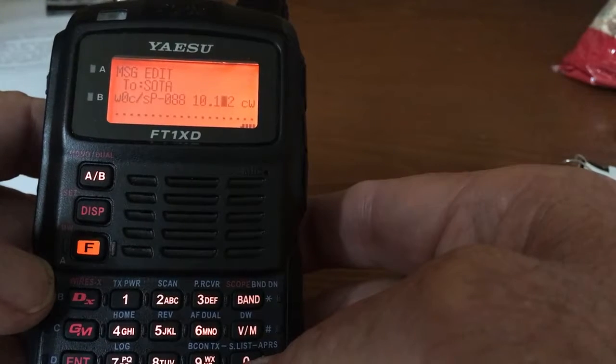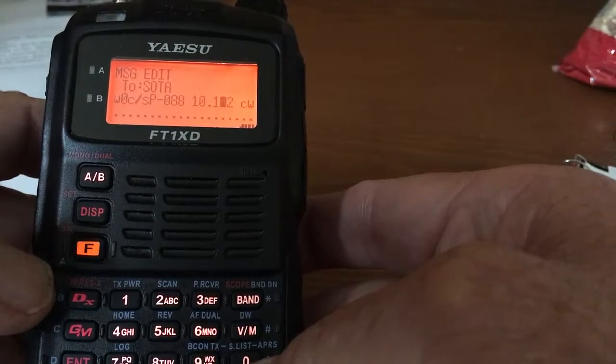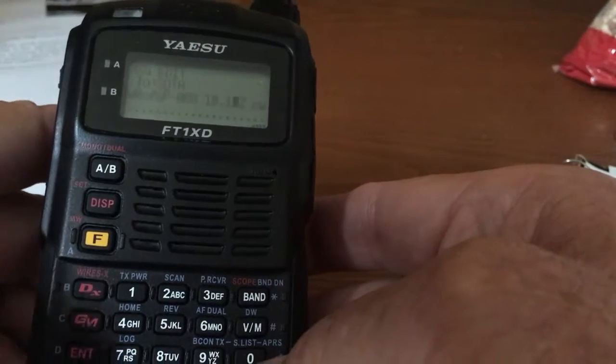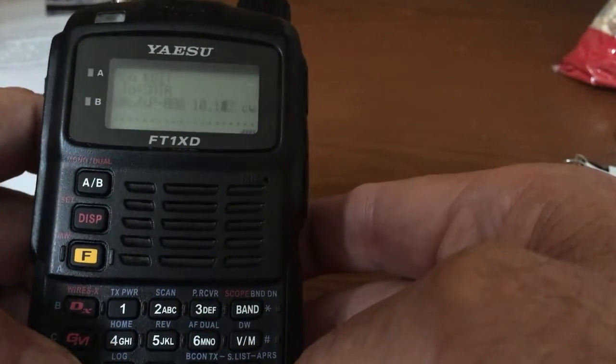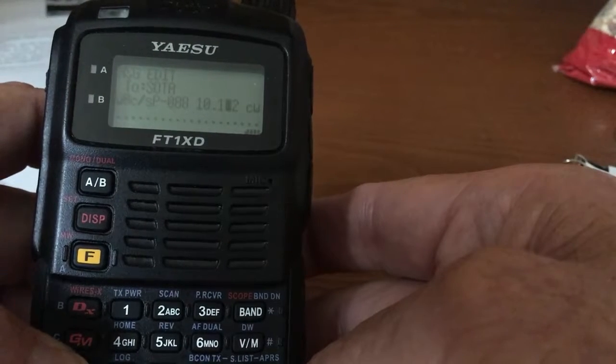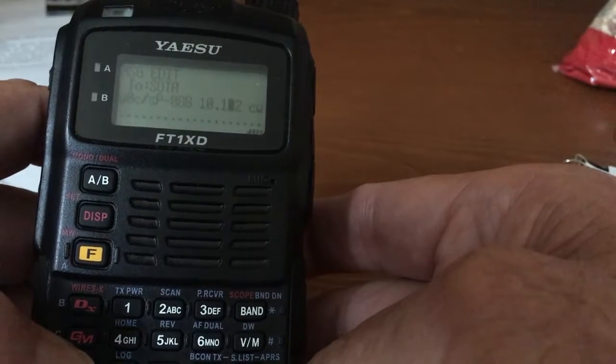All right. Now I've got the previous APRS spot edited, making it 10.112. Now all I have to do is hold the Enter key down for a couple of seconds, and it'll send out this new edited spot with the revised frequency.